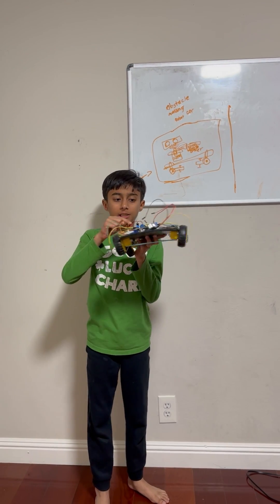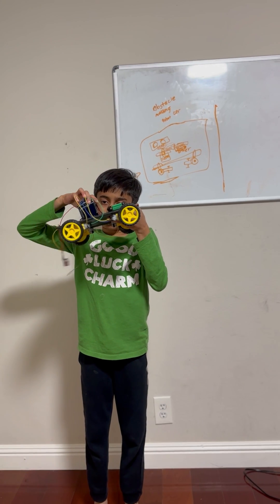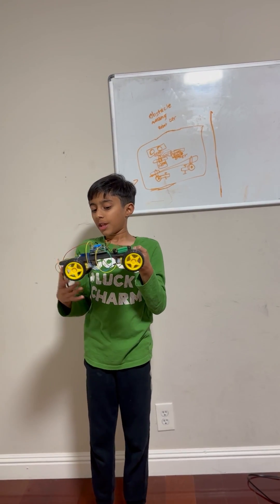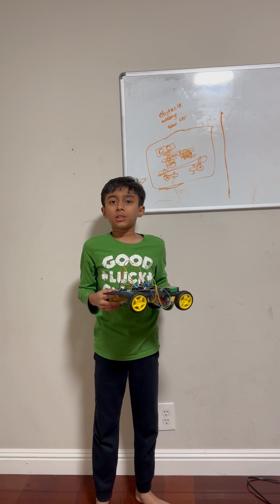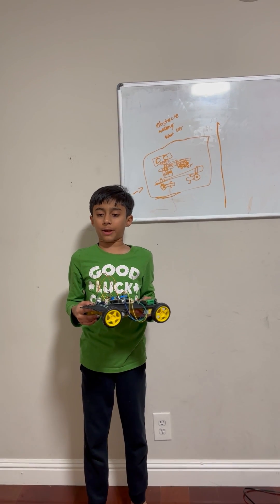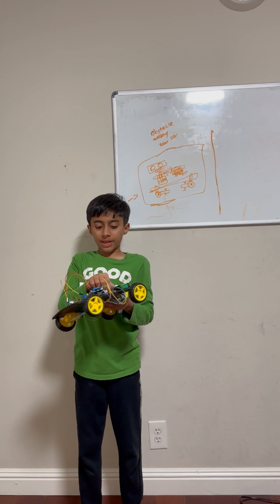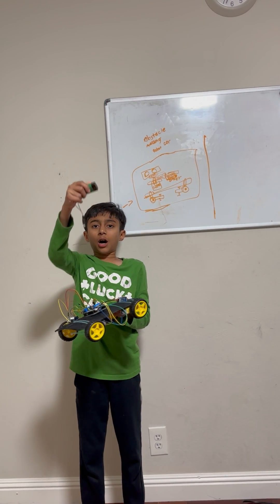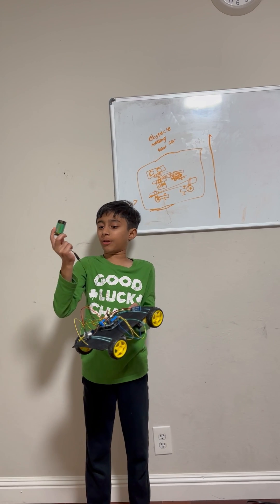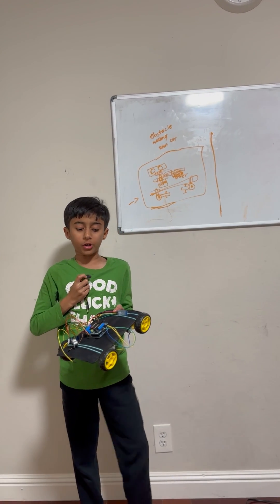Under it you can see the Arduino Uno. These are my wires — you just need male-to-male wires, male-to-female wires, and female-to-female wires. This is the Bluetooth module. You also need a nine-volt battery with a charger on the end of it, or you can just use a battery holder.